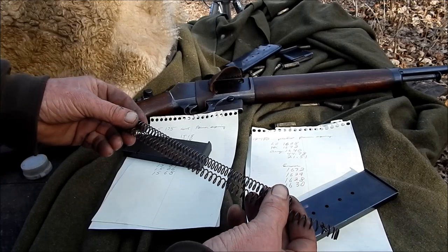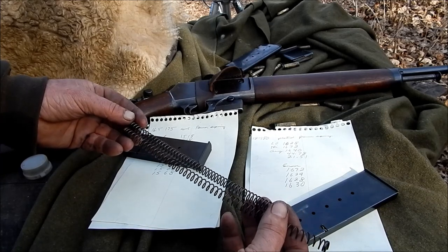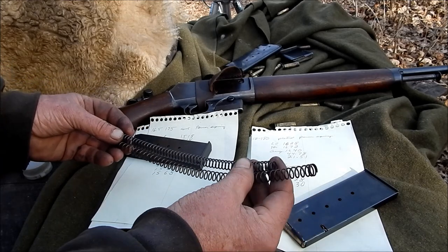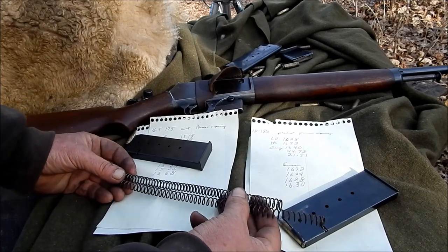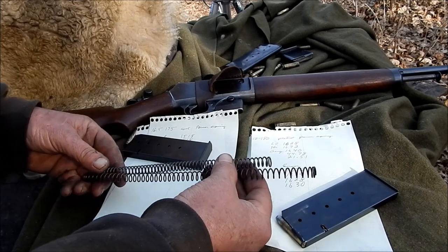It is only $11, so it's not a big expenditure. But if your stock spring isn't all kinked up, I really don't see any advantage in going to the power spring. It's nice that they're available if you need to replace a spring, but I didn't find a great advantage.